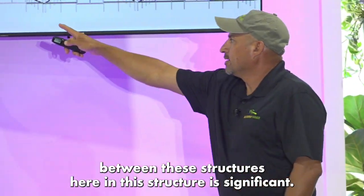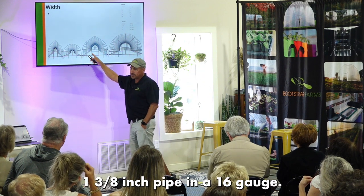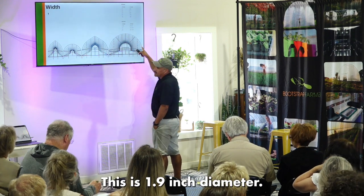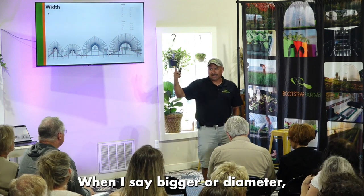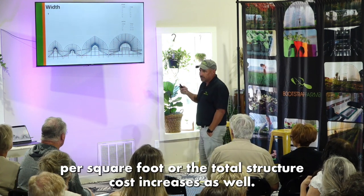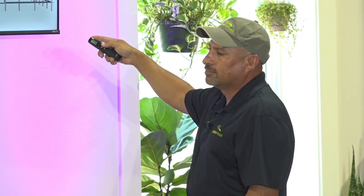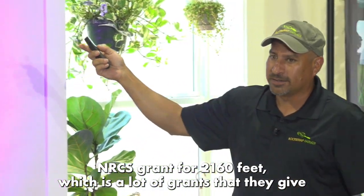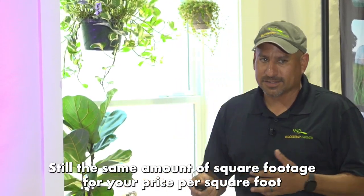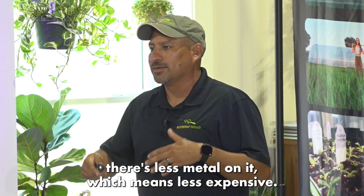Understand that the price per square foot between the smaller structures and the 30-foot is significant. The smaller widths can be built with 1-3/8-inch, 16-gauge pipe. When you step up to a 30-foot, you're using 2-3/8-inch or 1.9-inch diameter pipe. As the size increases, the total amount of steel in the structure increases, which means the price per square foot and total cost increase. So for an NRCS grant of 2,160 square feet — a common grant size — you could do a 30×72 or a 20×108. Same square footage, but the 20-footer costs less per square foot because there's less metal.